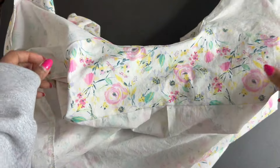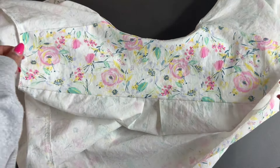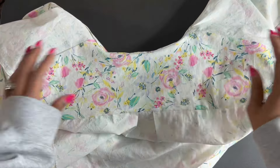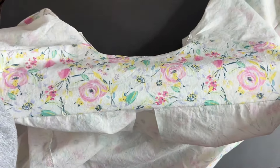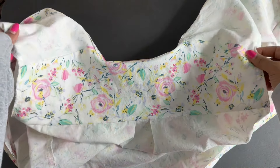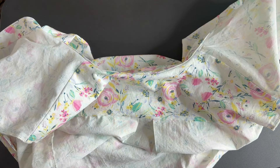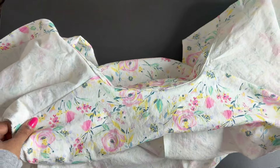One nice detail with this pattern is the yoke on the inside, finished with the burrito method — it looks very clean and polished in that area. I just wish the rest were as polished as that yoke. Overall though, I am happy with the top; when I was frustrated it was more because of how long it was taking me to complete.